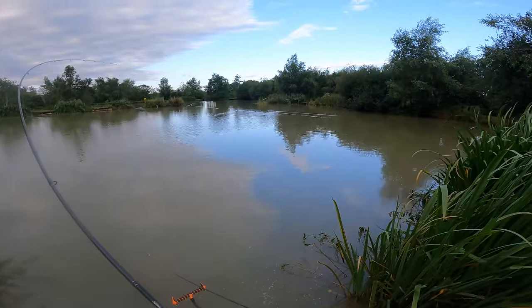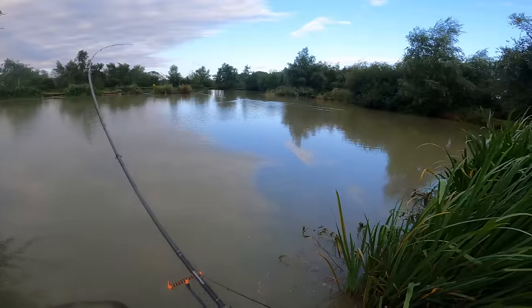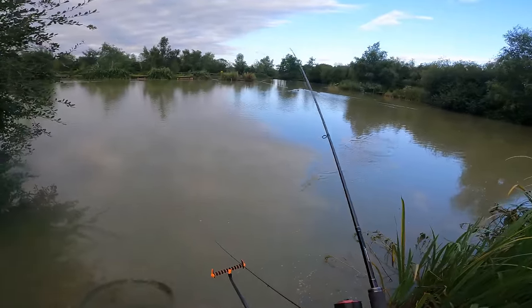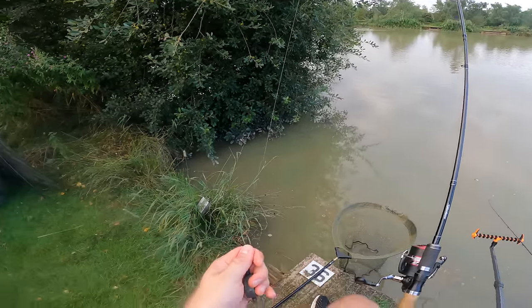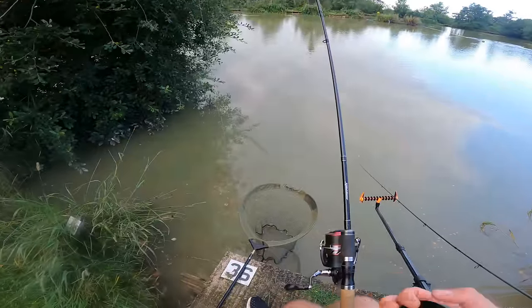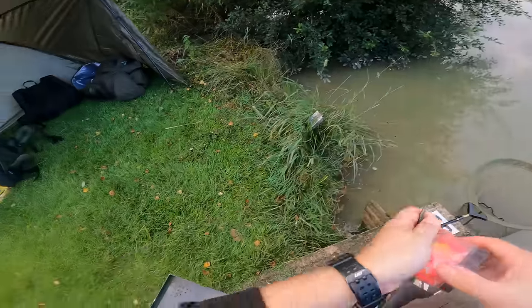I don't fish for long sessions - I'll be lucky if I get a few hours. So I like to maximize the amount of fish I'm going to catch in that session. I'm going to rebait this one - it's been in a while and the wafter's come off, which is strange as they usually hold pretty well. Whether that's been taken by something, I didn't see any indications on the rod tip.